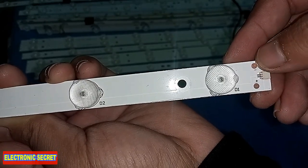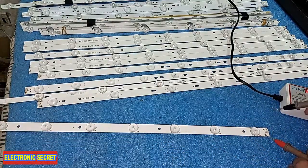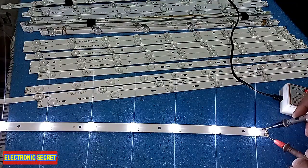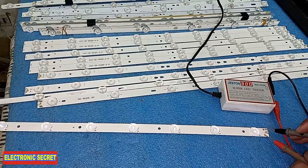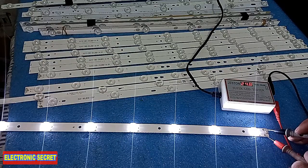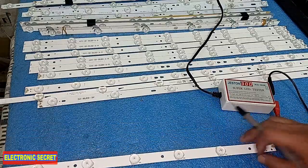You can check it by putting the positive probe on the plus and the negative probe on the minus. Look at this — all the lights and all the bulbs are lighting up. You can also see the voltage on the display: it is showing 24.8 volts. This is the method of checking the whole strip.